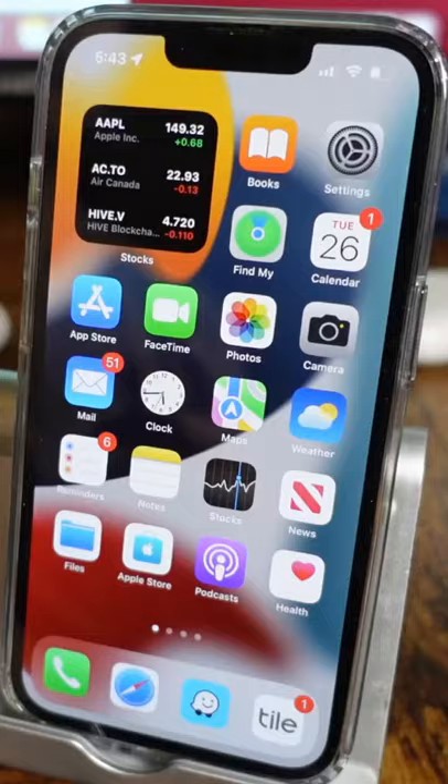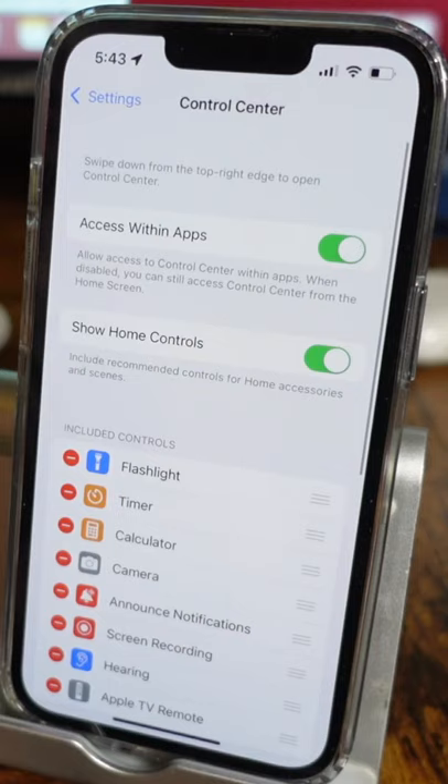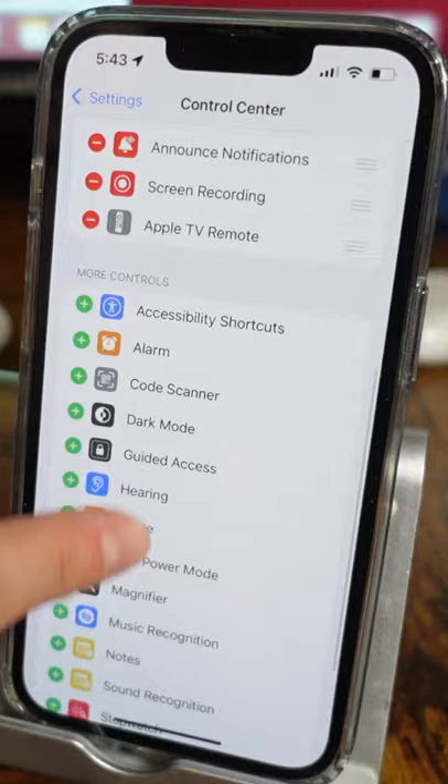First off, let's open our settings and we're going to open our control center. We're going to add a feature here called live listening, and the way you do that is pretty simple. Scroll down until you find that little hearing icon, tap the plus and it'll appear at the top.